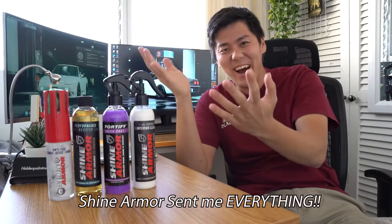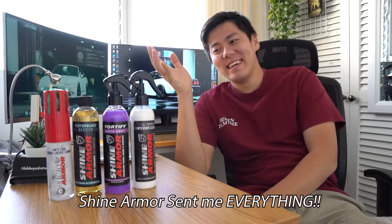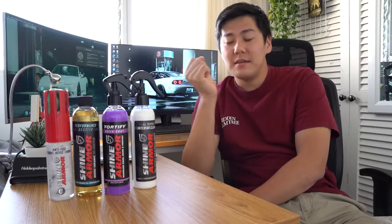Shine Armor literally sent me everything they sell on their website. Previously I made a video about the detailing spray but I was doing it wrong. Despite that I did get an honest review of Shine Armor, but since I was using the product incorrectly, I used it correctly off-camera and it was really really good, so I have to make a new video.